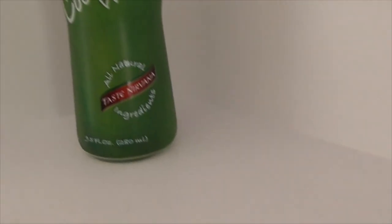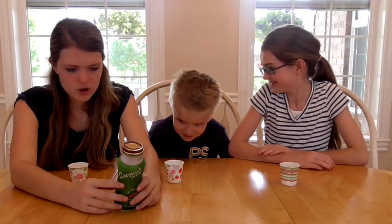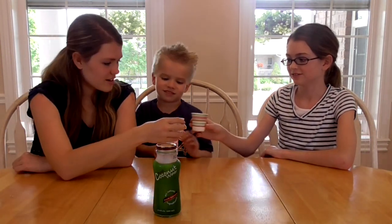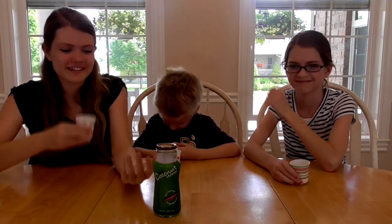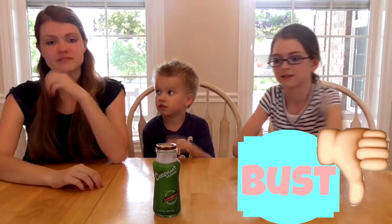This next drink is called Real Coconut Water — basically it's just coconut water. I'm kind of excited for this. It says you'll feel like you're drinking from a fresh coconut — you might even feel a fresh sea breeze and warm sand beneath your feet. It's completely clear like water and it smells like coconut. Tastes like coconut water. It's really sweet. I don't think I would drink this — I just don't really like coconuts. I say this would be a bust.